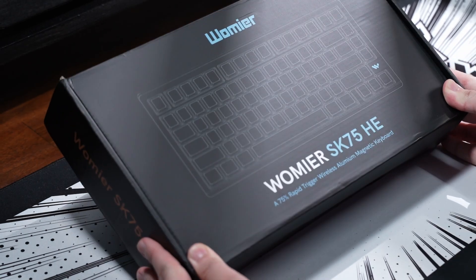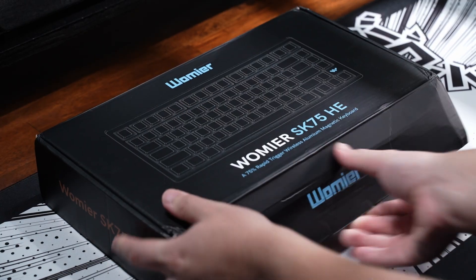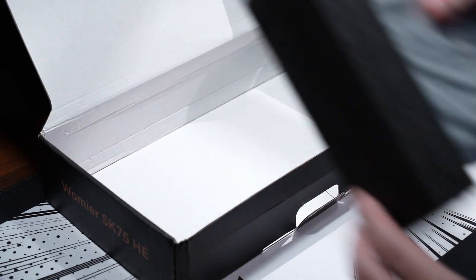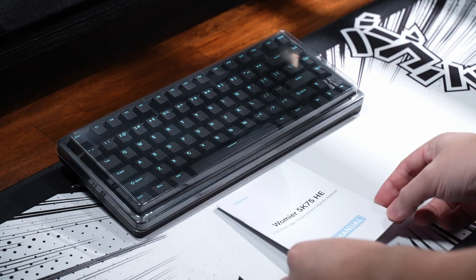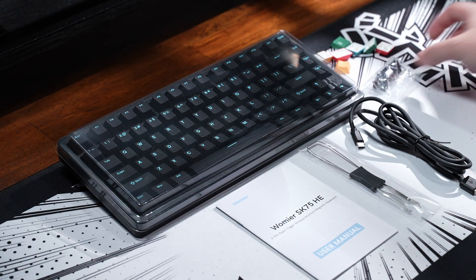Hey, it's Sam here, and this is the Warmere SK75 TMR. It's a tri-mode magnetic switch keyboard with an 8000 hertz polling rate and ultra low latency in an aluminium case, priced around $130. So is this keyboard better for gaming? Let's find out.